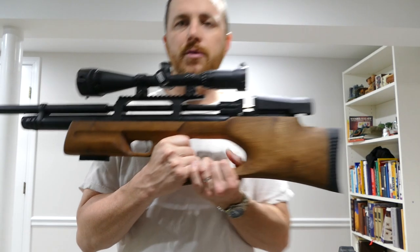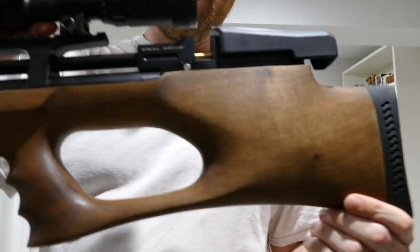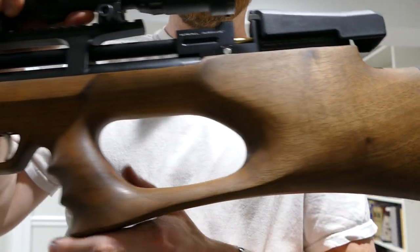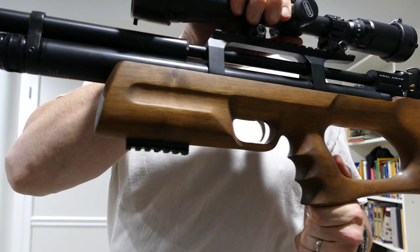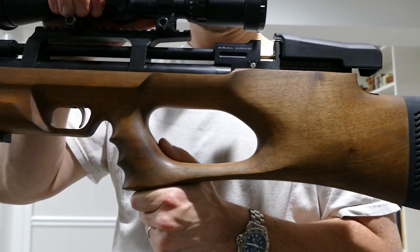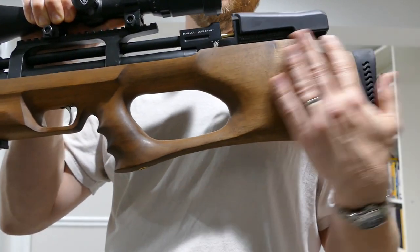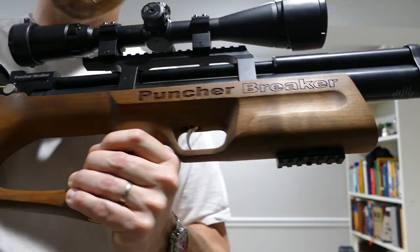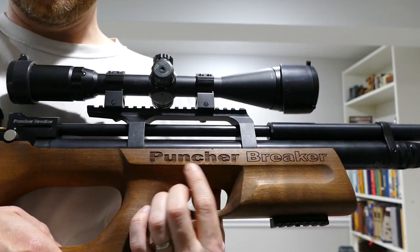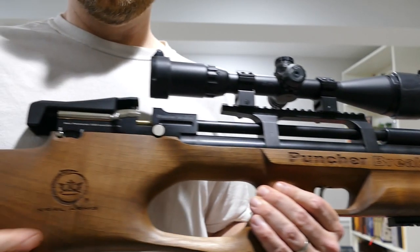The wood is Turkish walnut, and in my opinion it looks a little nicer than beech or poplar, but not as nice as American black walnut or English walnut, which is maybe what you'd expect for the price. It's unfinished, so you can put a glossy finish or an oil finish on it, or just leave it alone for it to develop its own oil finish over time. While we're talking about the stock, I'm not a big fan of this big gaudy 'Puncher Breaker' carved in there.